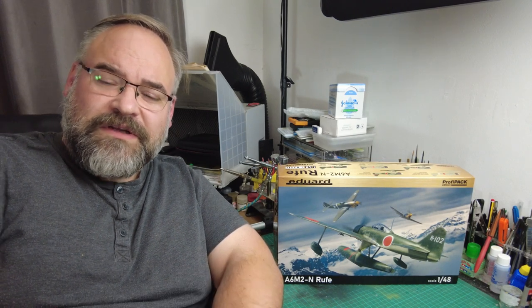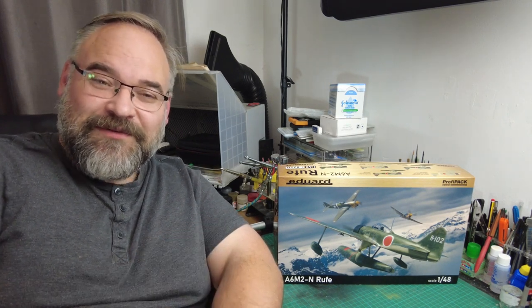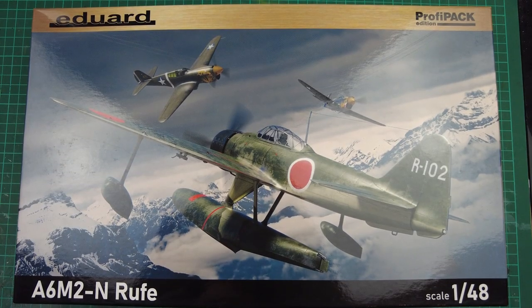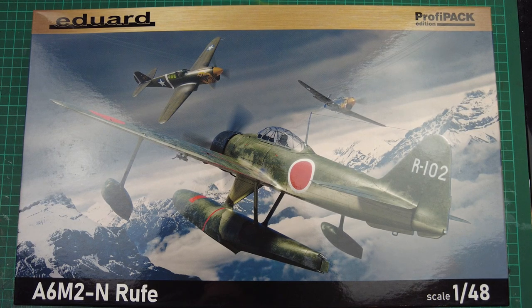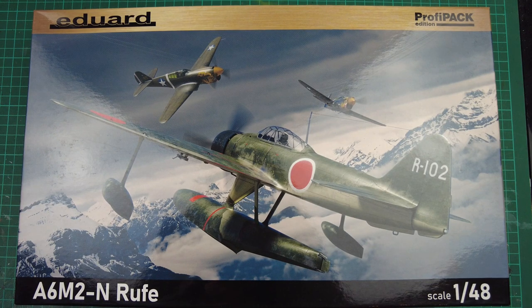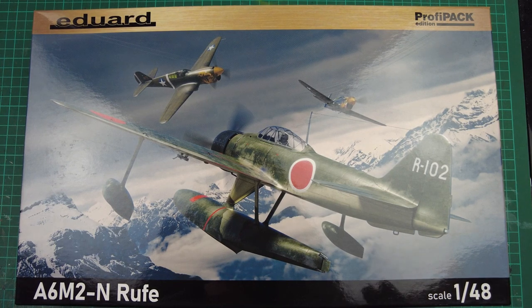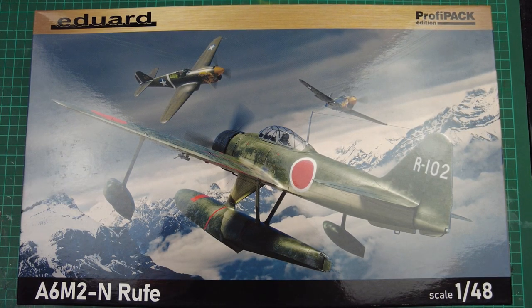It's something to spark up the modelling mojo and get you interested in the hobby. Let's get the camera on the table and see what we've got in the box. First off, box art — what an iconic picture. I know I always talk about box art, and sometimes it's not so inspiring, but this is really, really inspiring. This is a ProfiPak edition. Just looking at the picture — this is what sold this kit to me. An iconic image of what I'm assuming are P-40 Warhawks in the Indochina area fighting off the Zero float plane.